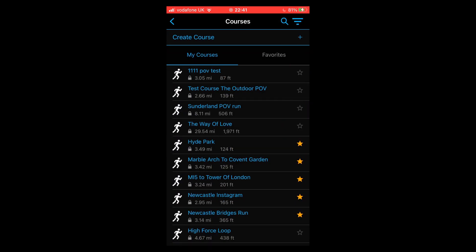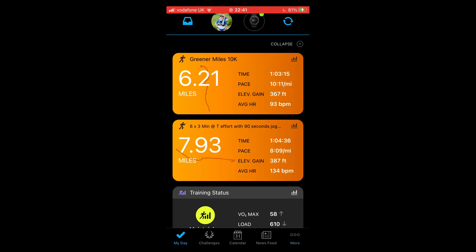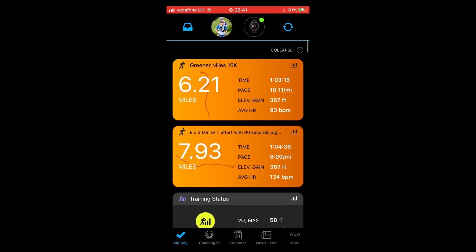What I always do next is tap the back arrow at the top left, go all the way back to the My Day screen at the bottom. At the very top you'll see the blue syncing circular arrows — tap on that. Wait for it to stop spinning and when it turns green, your course will be on your watch.